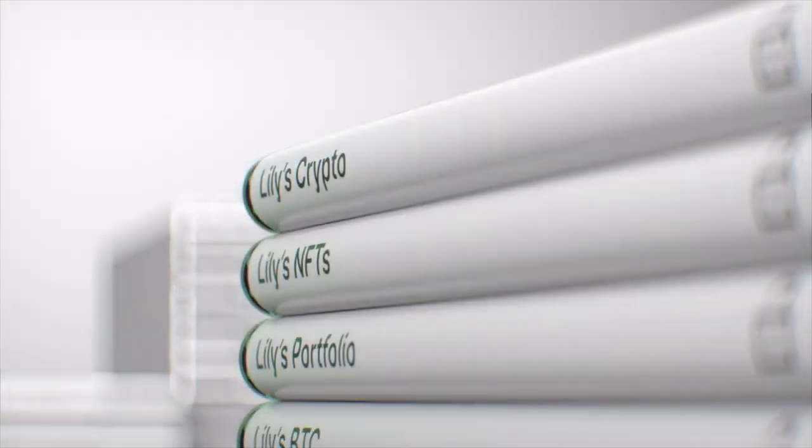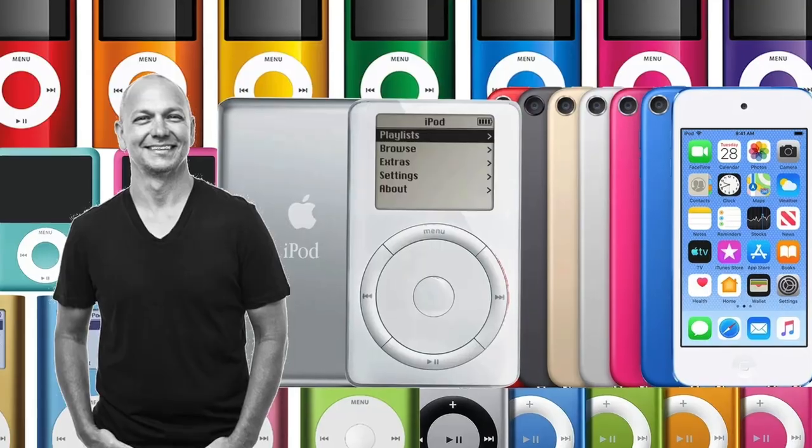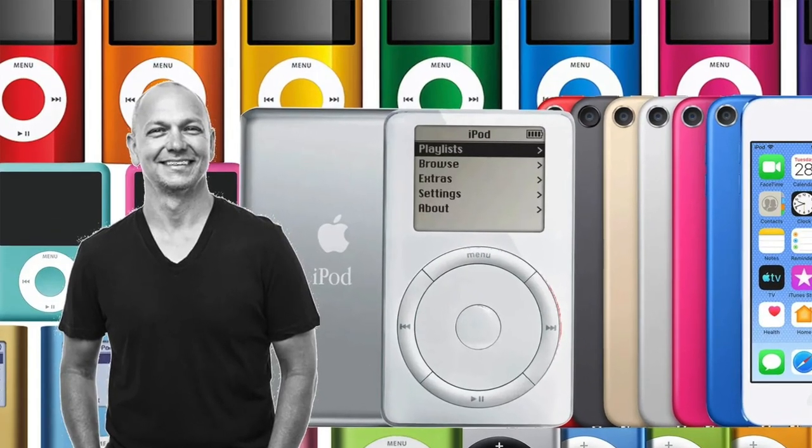Is Ledger's new Ledger Stax the iPod of crypto? This was designed by famous Apple designer Tony Fadell, who is dubbed as the father of the iPod. This thing is beautiful, sleek, aesthetic — but is it worth it?